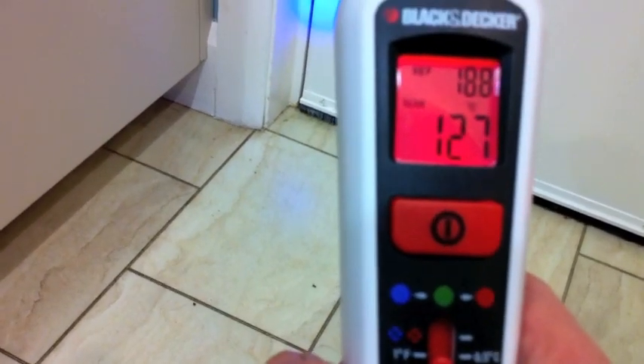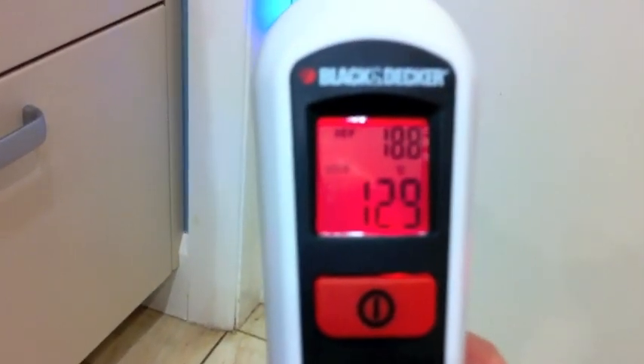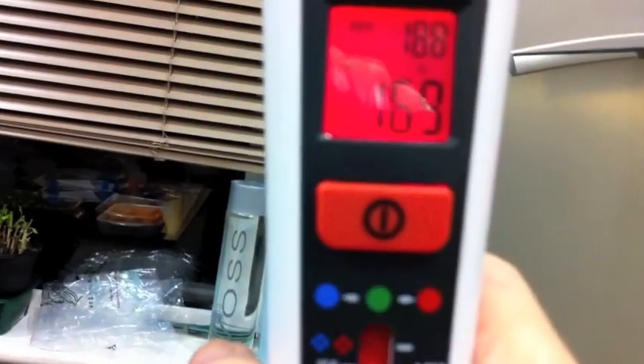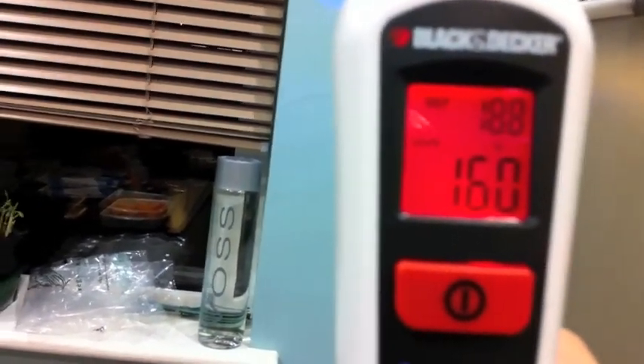So it would definitely be worth our while getting some of those strips to go up this hinge side where it's 13, 12. It seems to get better as we go a bit higher up. And now we're onto an outside wall — I can take a reading of the outside wall and that's 17, and it's cavity insulated, so that's not too bad.